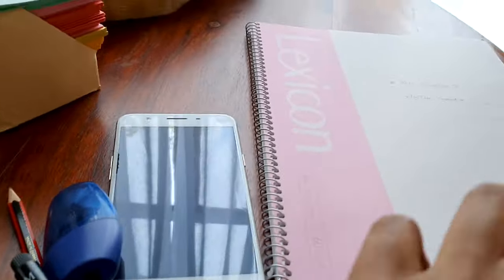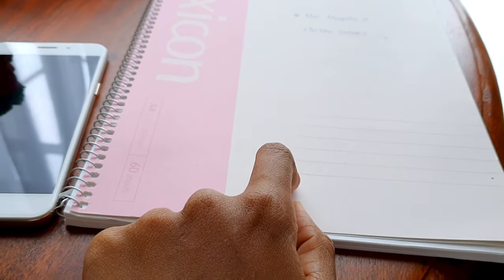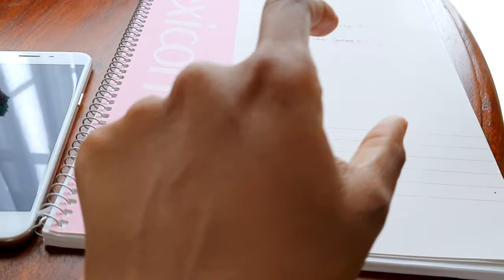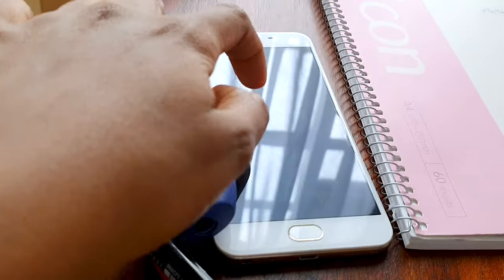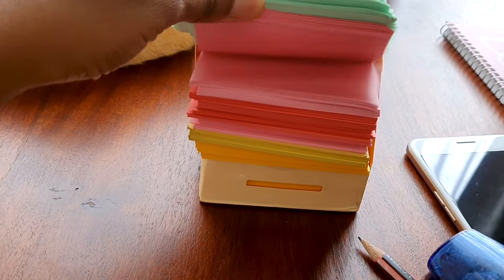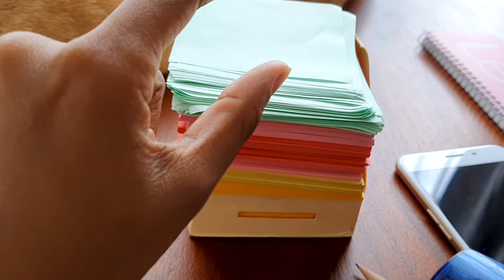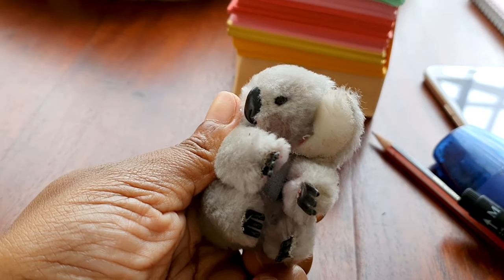So first we'll need a book to write down each and every step we're going to be taking — each and every move of the character in that video. We'll need a phone for light so that it's easy to trace. Then I have some random light papers — this is where I'm going to draw the character and his actions. And then a clip and glasses.